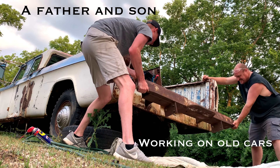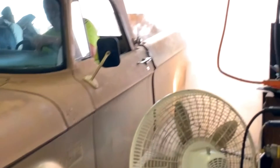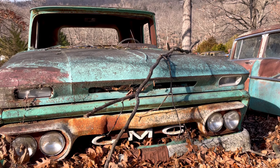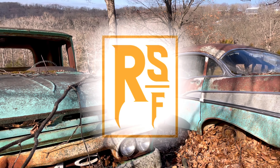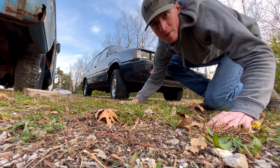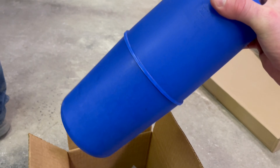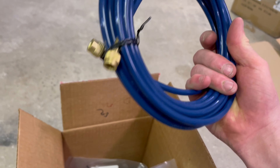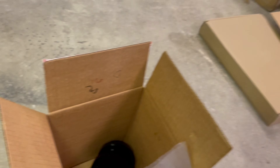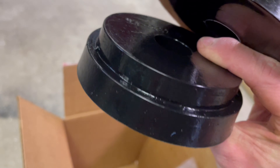Let's get into the video and show you how to install these. Welcome back to the YouTube channel. These are going to be what goes inside of the coil springs. Got two of them. Got a hose so you can put air in them, and looks like some zip ties. I'm guessing these probably go on the top. And instructions.